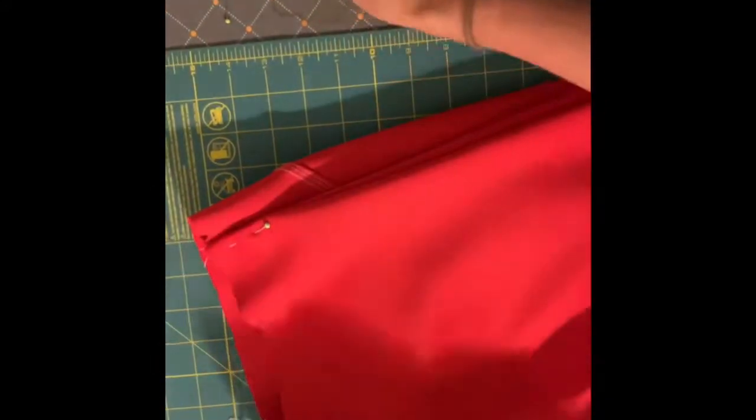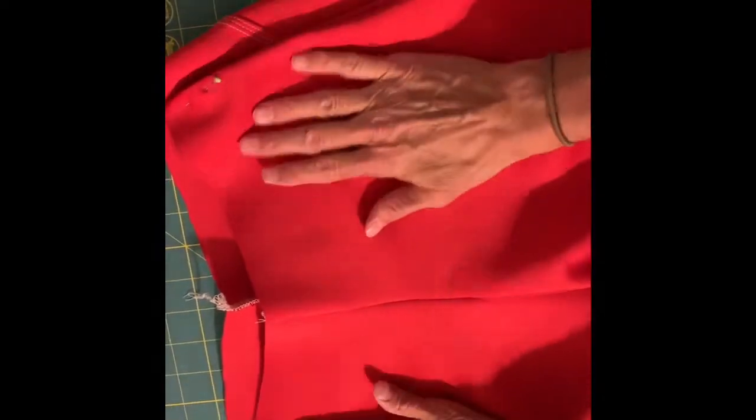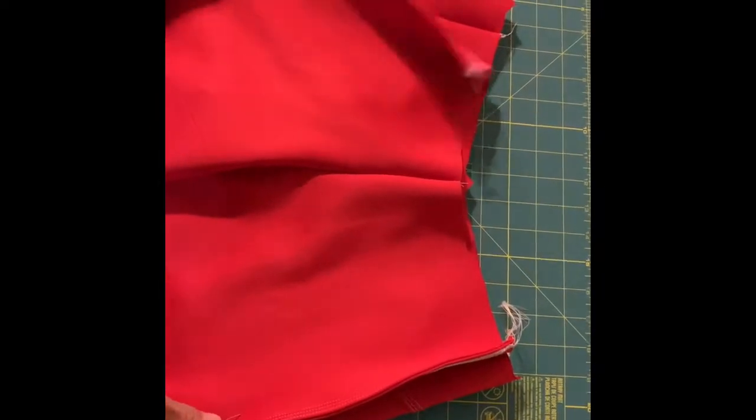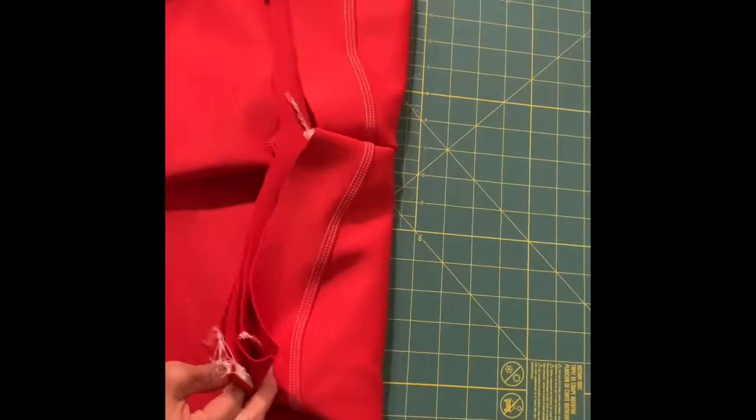We're going to top stitch all the way down that side. I'm using scuba in this demo so it doesn't press or hold its shape real well until you do that top stitching — it kind of bubbles a little bit. I'm going to top stitch those two front piece edges only. You're going to see it look like you've got a waistband piece — that's what it's intended to look like right now. I've top stitched just that front edge all the way down along the side.